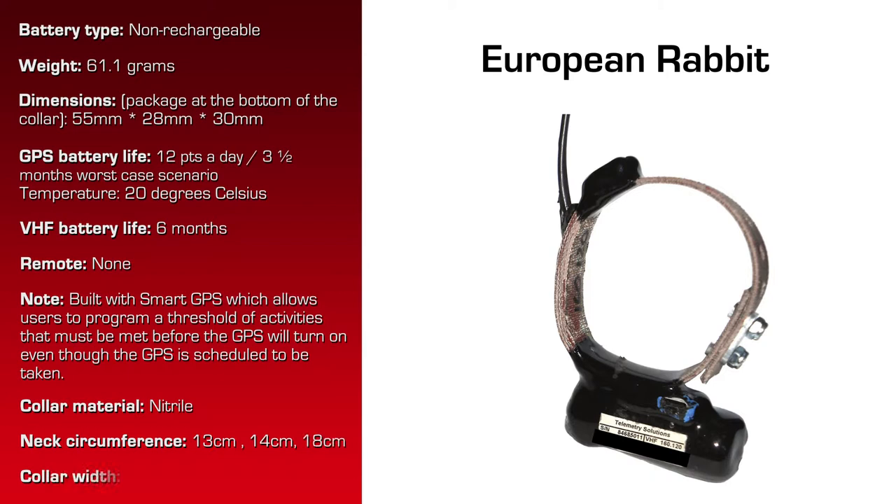The collar material is nitrile. The neck circumference of this collar: minimum 13 centimeters, maximum 18 centimeters, collar width 18 millimeters.